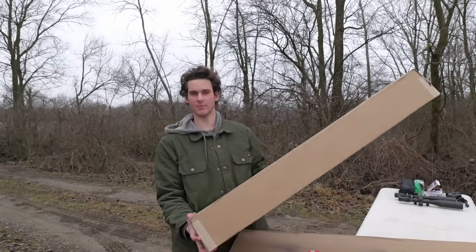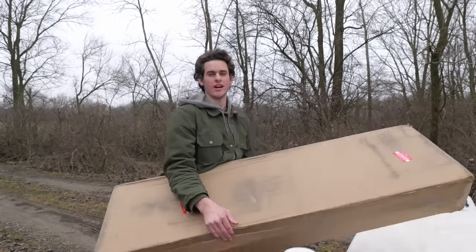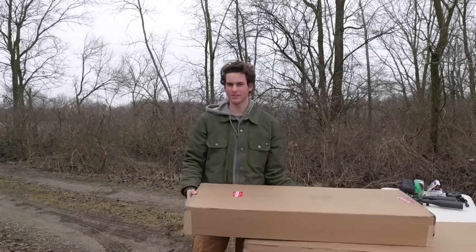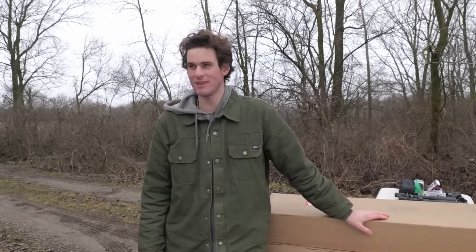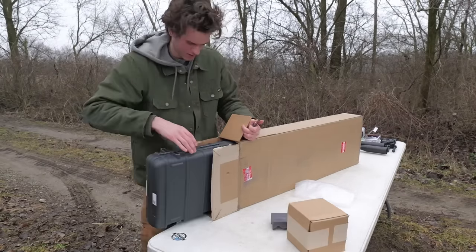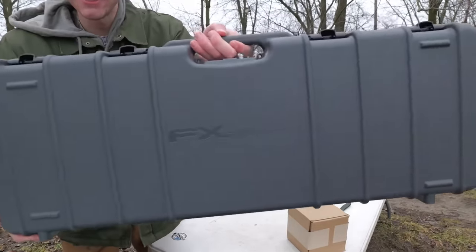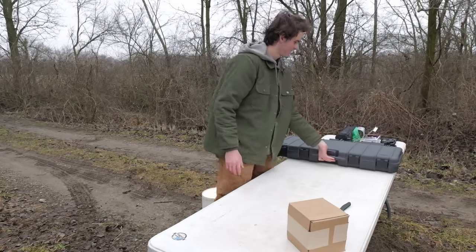Welcome back to the channel everyone. Today I got some packages in the mail — this one and also this giant box. This box is almost as tall as I am. Both these boxes are new air rifles and today we're going to be unboxing them and doing a bunch of shooting with them. First up is the smaller box, and inside is a hard case — FX Air Guns right there. I guess we'll go ahead and open the big box too.